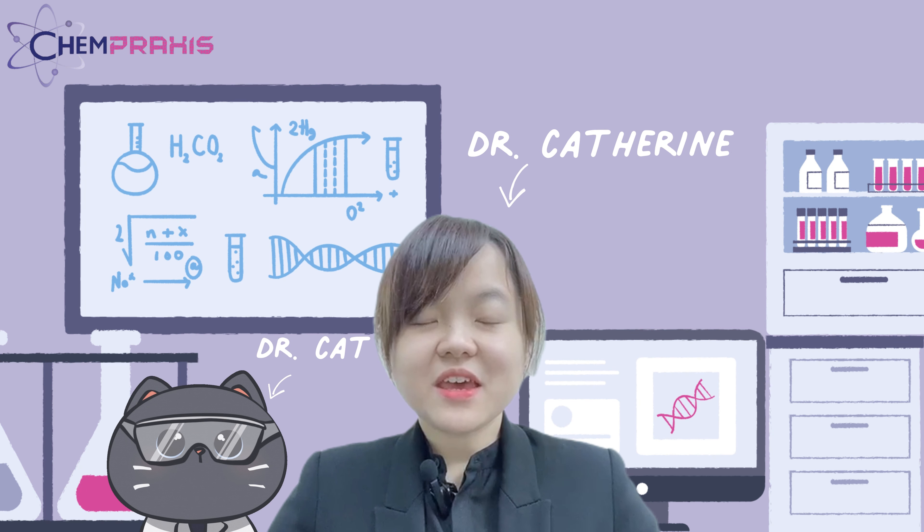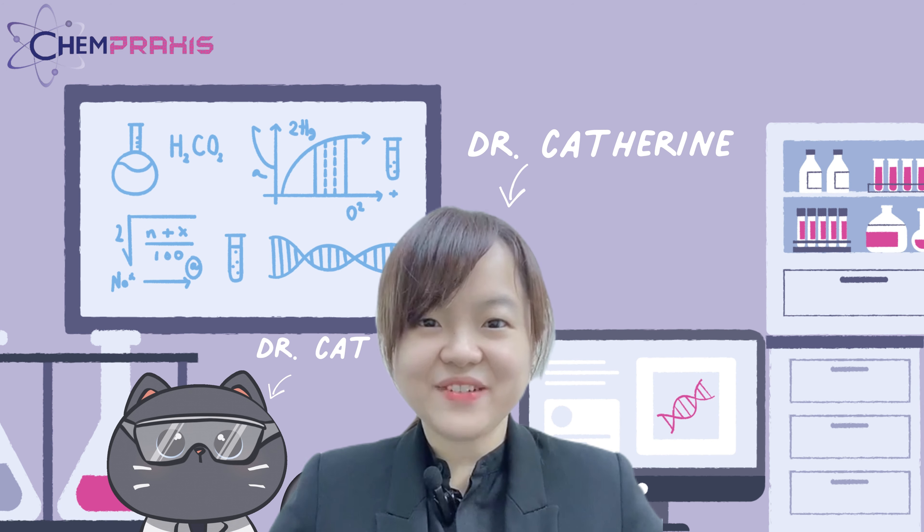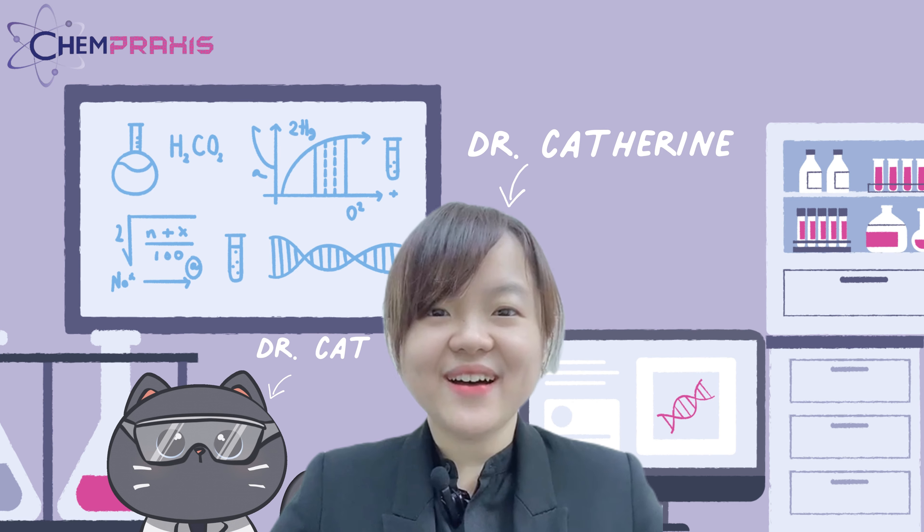Hi, I'm Dr. Catherine. Campraxis is a science specialized center for IGCSE and A-level. Let's start our experiment now.